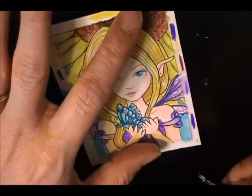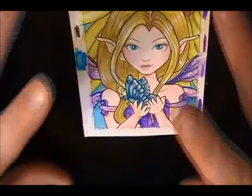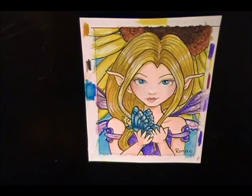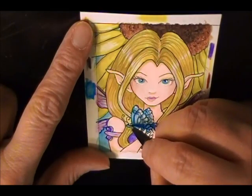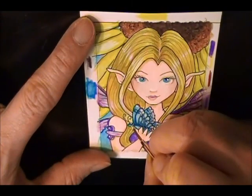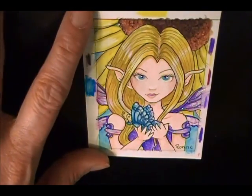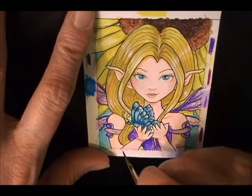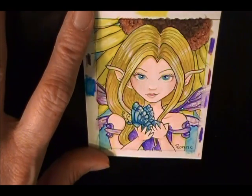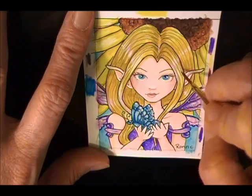I always put these on auction on eBay — they usually start off at $6. So if you care to take a chance on it, just look for it on eBay; I've got links below. I'm running out of time — I might do another touch-up or two on this but I'm going to have to cut my camera off because I'm about out of film. I'll post all those links I mentioned down in the description so you can go look for them. Happy painting! Thanks for watching.